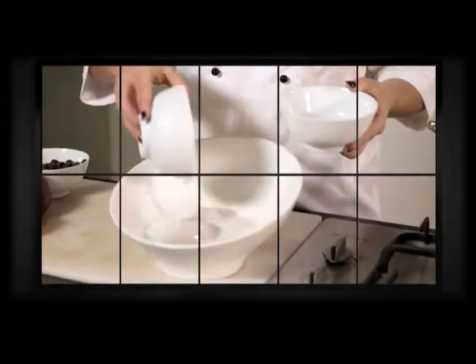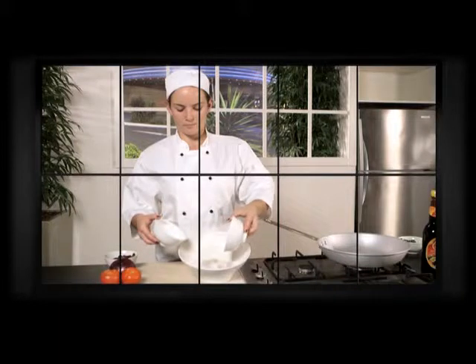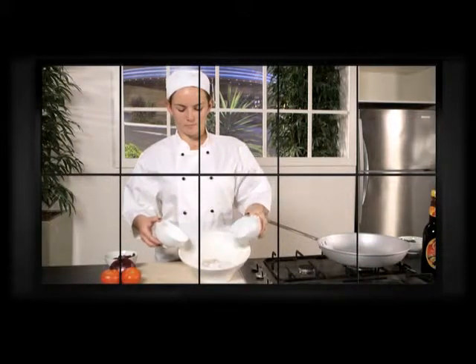Now her first tip is to tenderise your calamari by soaking in milk and bicarb soda overnight and setting it aside.